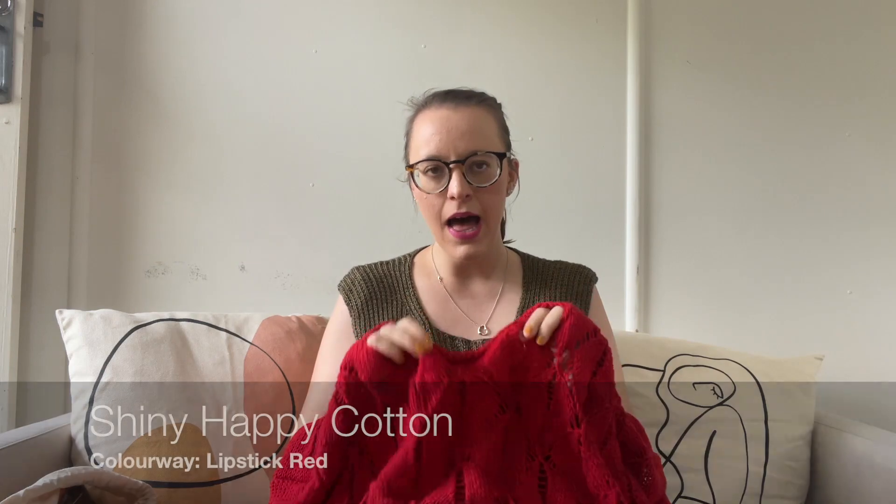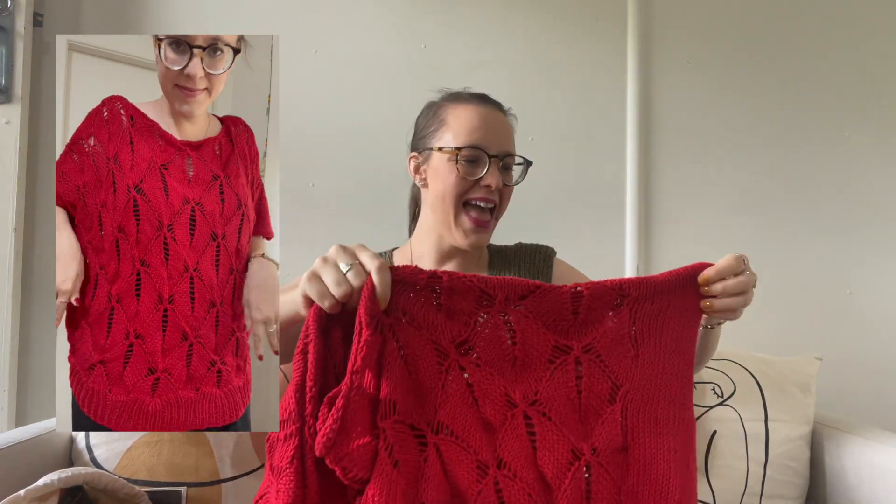I knit this in the same yarn as the sample — it's Wool and the Gang Shiny Happy Cotton in the colorway Lipstick Red, which is a really beautiful red. In real life it has more of a Ruby Woo vibe — a nice cool-tone straight-up red. It's a beautiful all-over lace top. I knit the size large using 6mm and 5.5mm needles as per the pattern. I didn't gauge swatch — I just winged it — and I think I probably could have gone down a size.